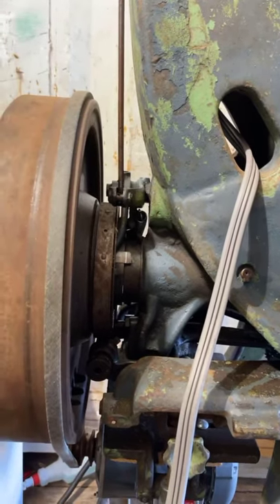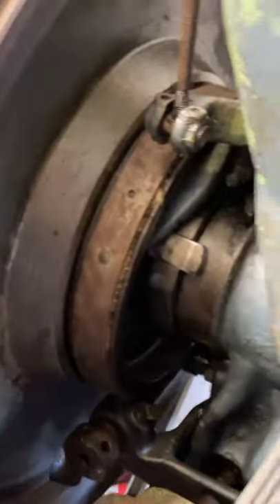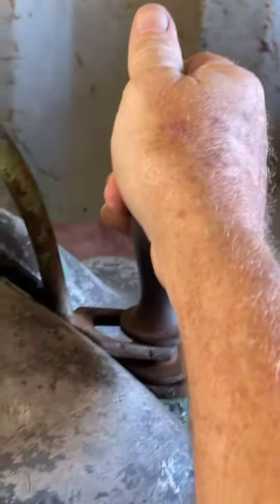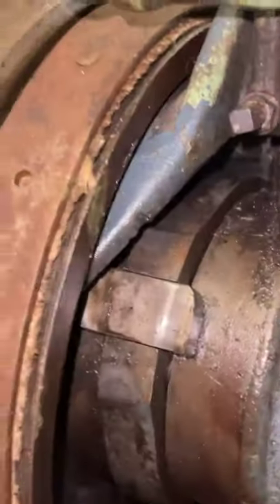I should do that zoomed in for him. Let me get this camera and look. I'm going to come up here, put that down like that, and then I'm going to hold the camera this time around and give him a closer eye. Let's put the flash on too.